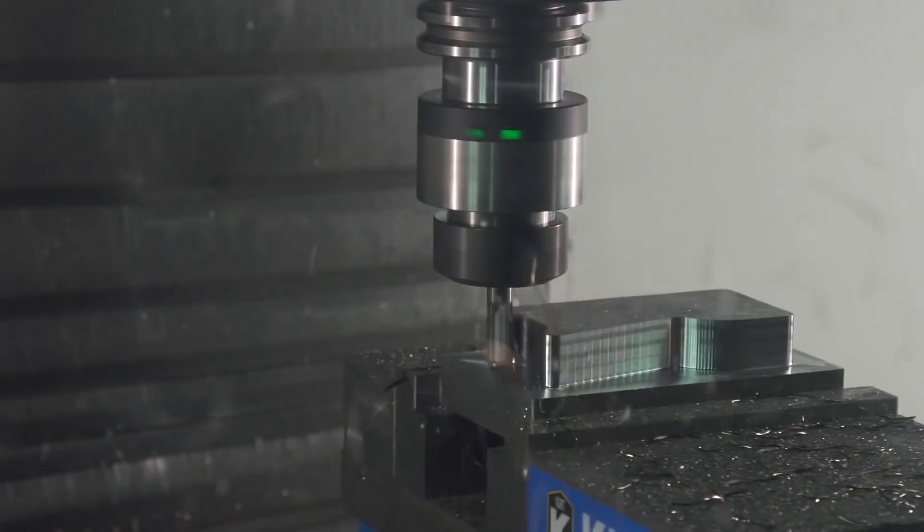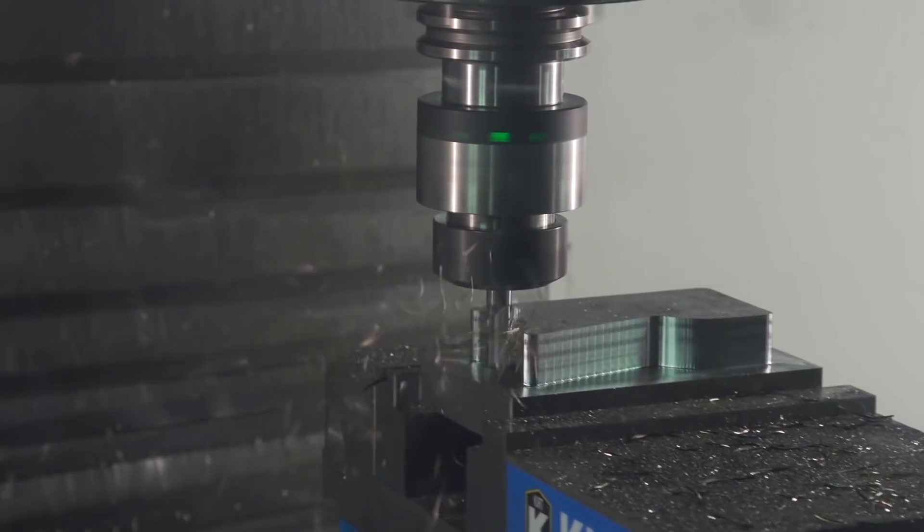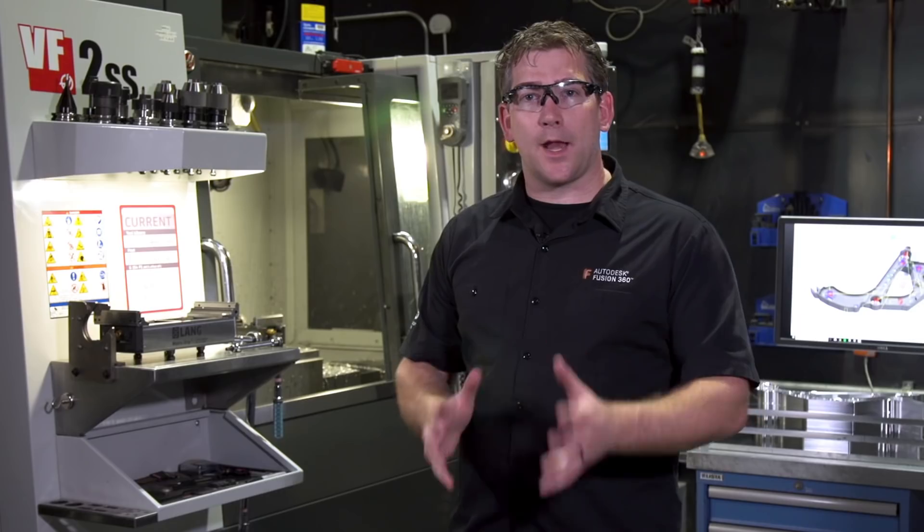In our last adaptive clearing video, we introduced you to constant engagement roughing. Today, we'd like to highlight some improvements.